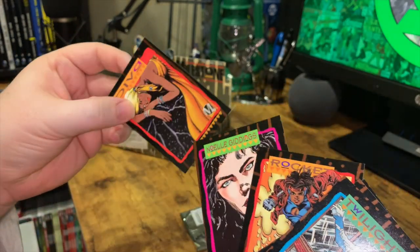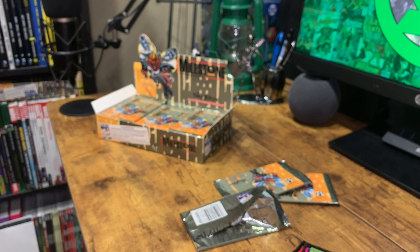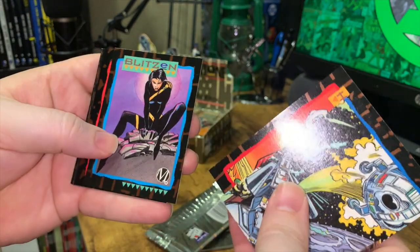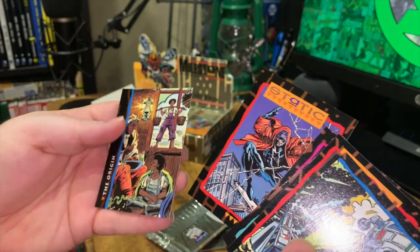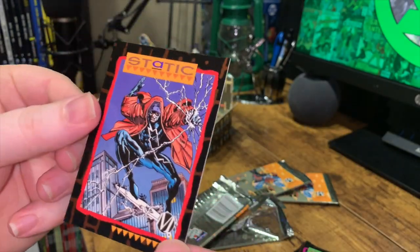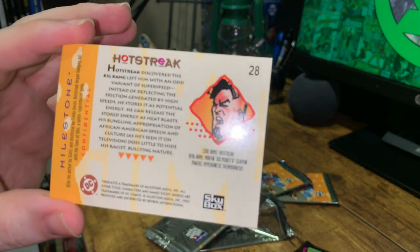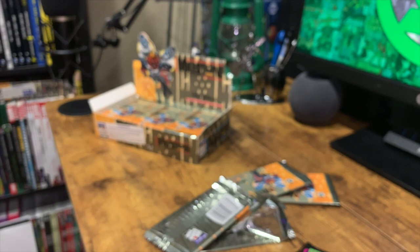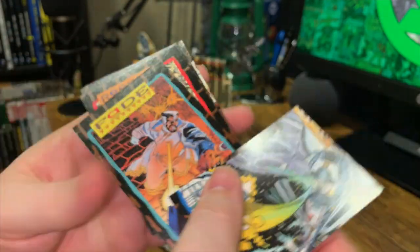John Paul Leon, Rocket, Noel Giddings, and Diva again. I really don't know what to expect in terms of a full set from this box. I hope we get a full set because I don't want to break into the second box — especially if I'm only down a couple of cards. Hot Streak, Blitzen, Icon, Masquerade, Jean-Paul Leon, and there is our regular Static card — non-prototype. Hot Streak, of course, being one of Static's villains. I saw him also in the animated series, which is where I became a fan — I was born in 1987, so that Static series was pretty much made for me.